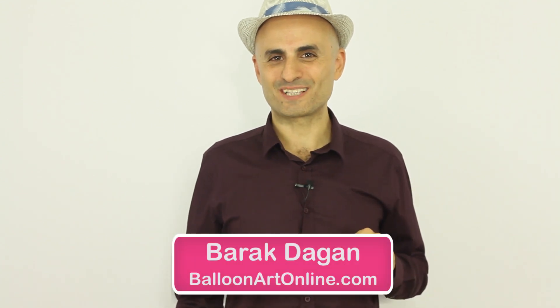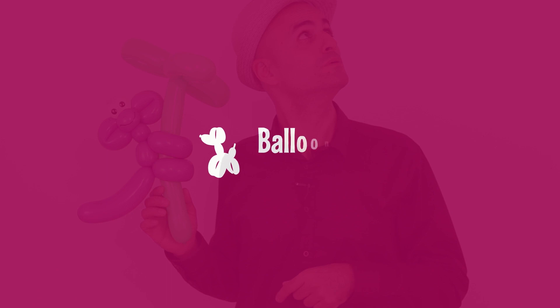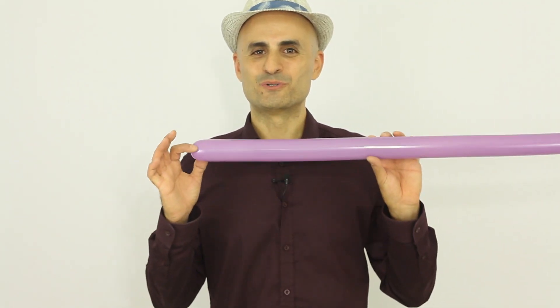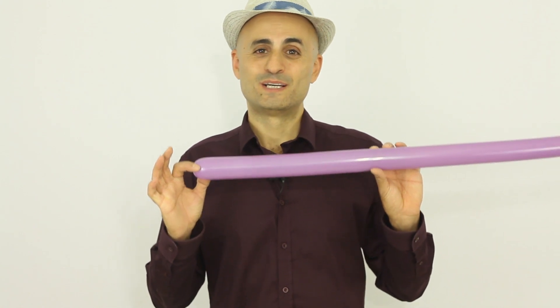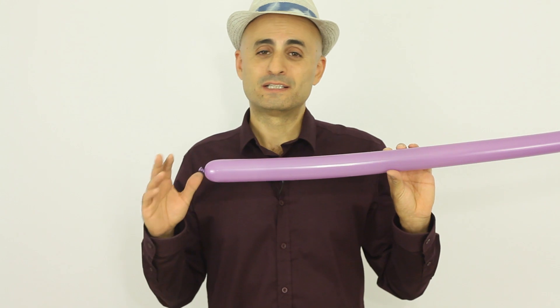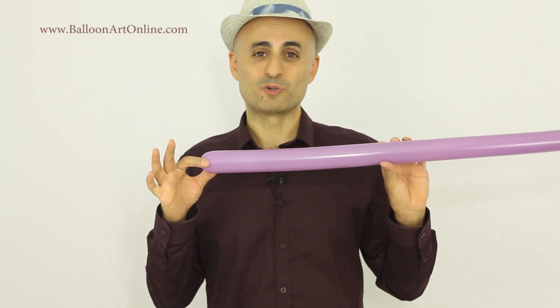Hi, I'm balloon artist Barak Dagan and today I'm gonna show you how to make a balloon monkey. So in order to make a balloon monkey, I'm gonna use a purple violet balloon. Normally I know most people would use a brown balloon here, but I don't like brown balloons so much — I think purple would be happier.